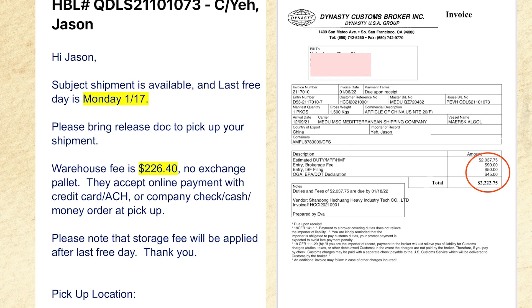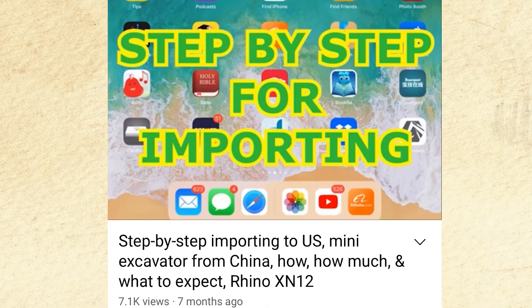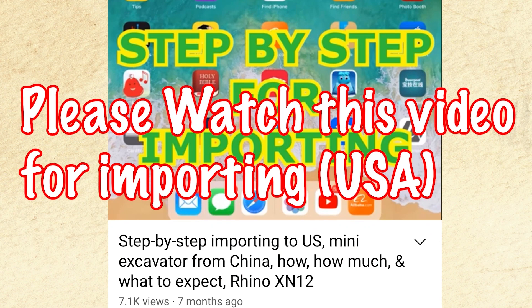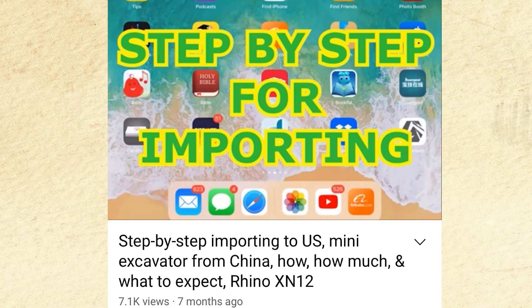Next is the email from the customs broker saying the cargo is available for pickup, the pickup location, and how much I need to pay the warehouse. The final page from the customs broker shows the import tax. A lot of people get turned away by that, but if you buy domestic you won't find anything at a lower cost. If you haven't done any importing and you're still on the fence, check out my other video — step by step for importing — which covers different things you need to know.